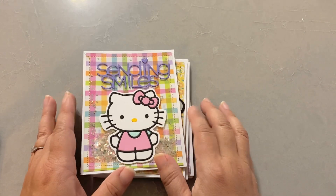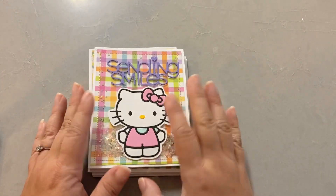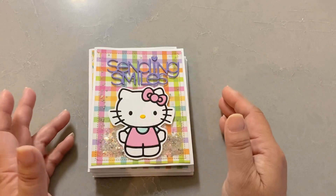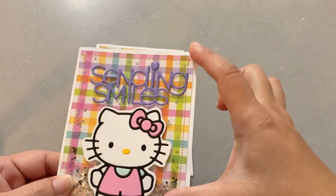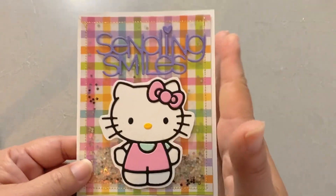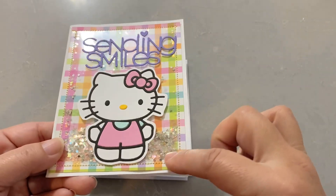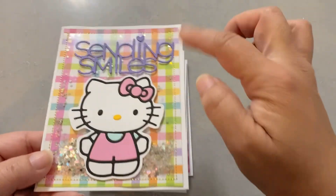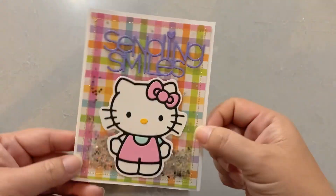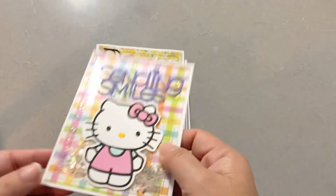I had these die cuts already made, so if you mass produce like I do it should be really quick to make a shaker if you're using a sewing machine. All I did was cut the backing paper so that it's a little bit smaller than an A2 size card, then you cut the window sheet the same size, make a pocket, stuff it with whatever confetti you want, and then put the image on top along with the sentiment. And there you go.